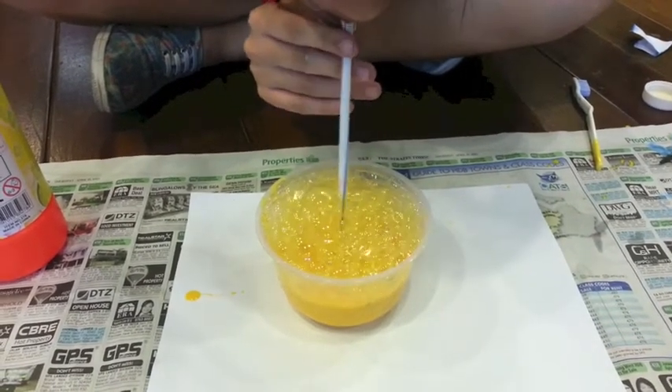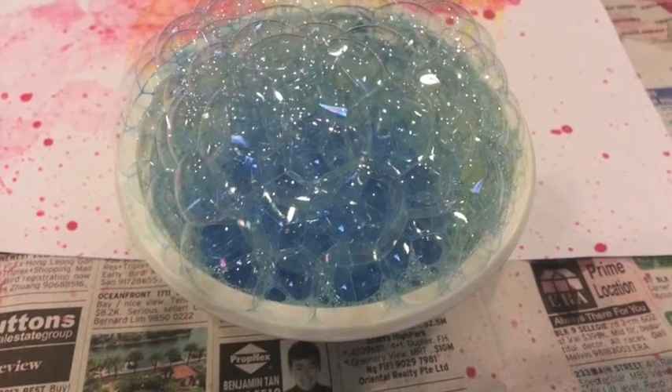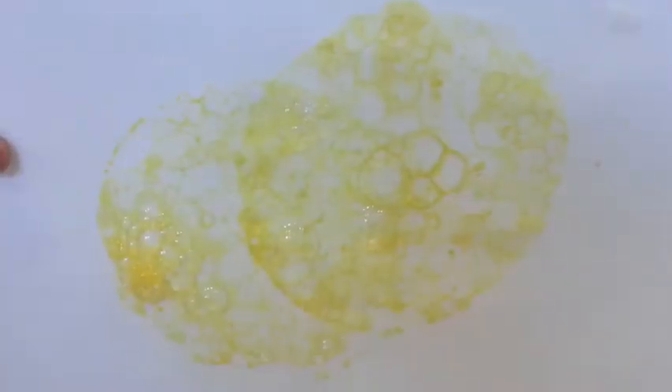Blow until the bubbles are almost billowing over the edge of the dish. After blowing up your bubbles, gently place the paper on top of the bubbles and hold it in place until several bubbles have popped. Here are just a few more examples.